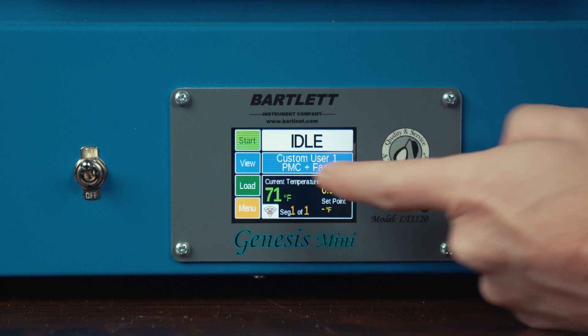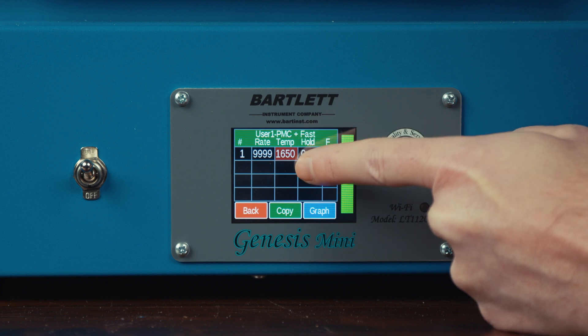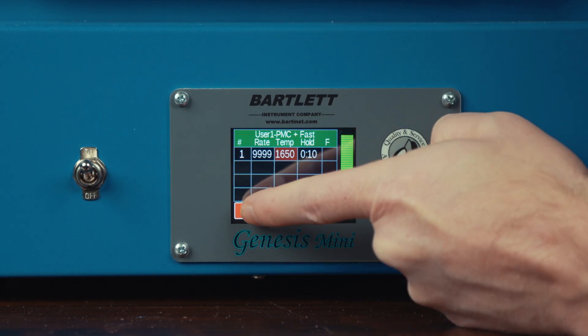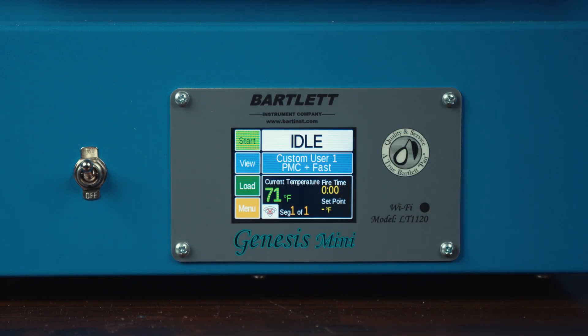If we want to see what it's actually doing, we can hit the view button and see the ramp rate, the target temperature, and the time it's going to hold at that temperature. So if we wanted to execute this firing, we would go ahead and hit the start button.